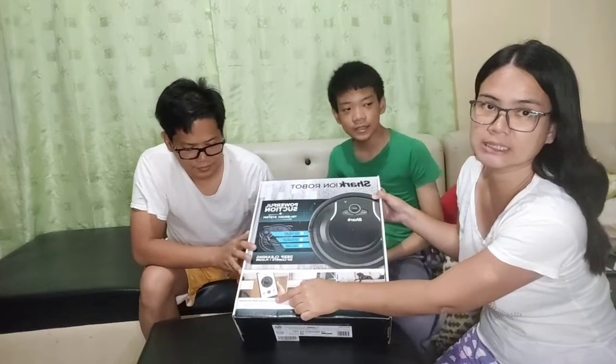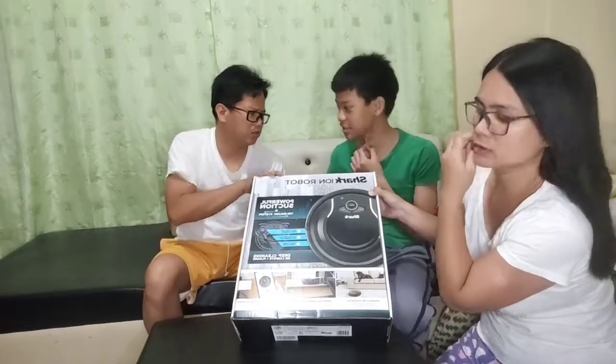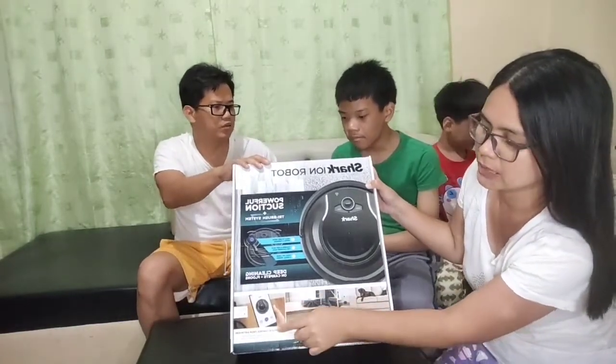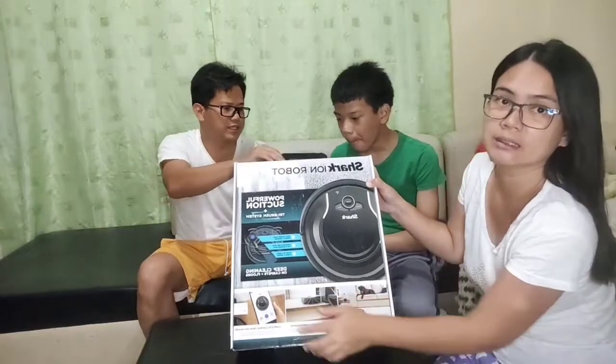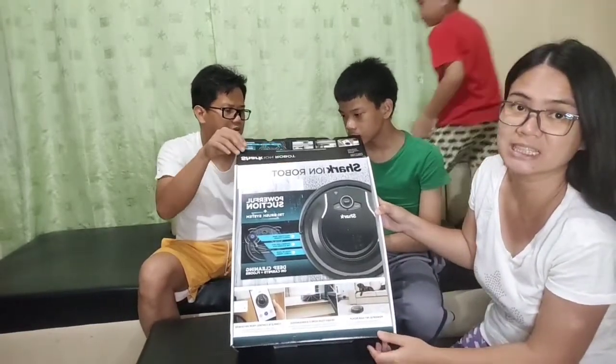Pwede rin siyang i-connect sa cell phone. Kunwari wala kayo sa bahay, kailangan nyo magwalis. Sensor na pa - paglow-bat siya, munta yung charger. Meron siyang sensor na paglow-bat na siya, pupunta siya sa charger niya.